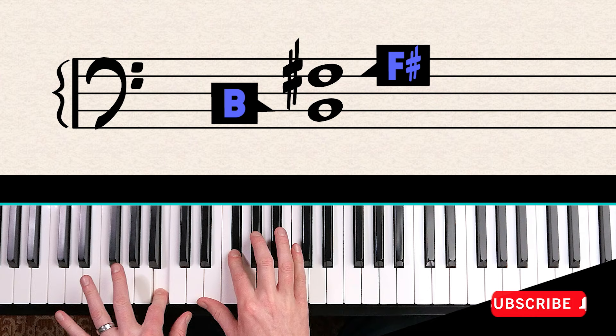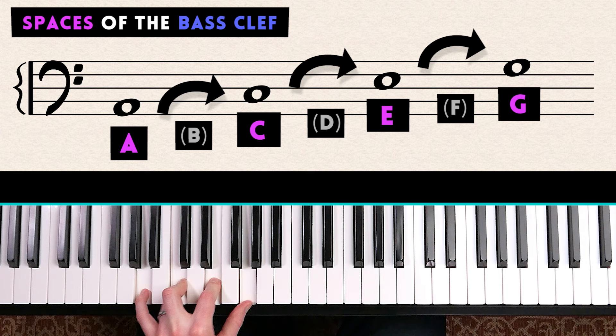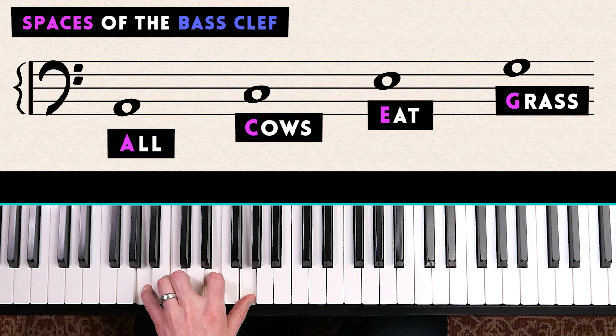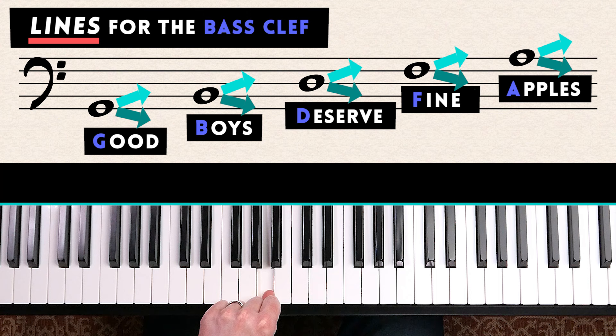The four spaces of the bass clef are A, C, E, and G. You can use the sentence 'All Cows Eat Grass' to remember them. However, I actually recommend you just remember the lines — Good Boys Deserve Fine Apples — and then count up or down to the surrounding spaces, rather than carrying around all these sentences and risking mixing them up.